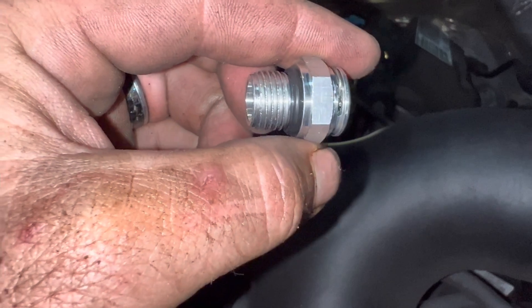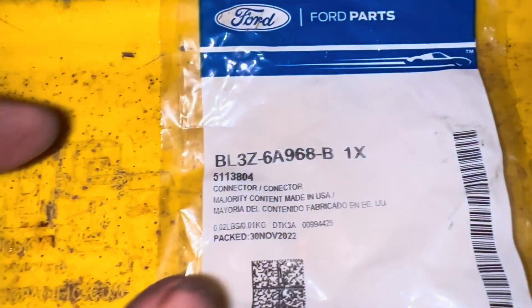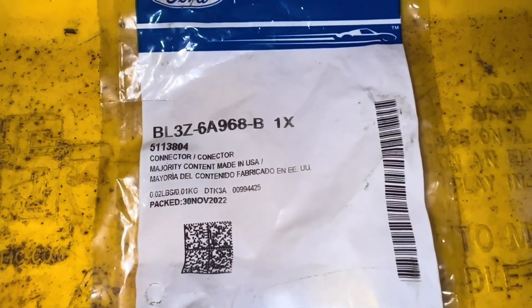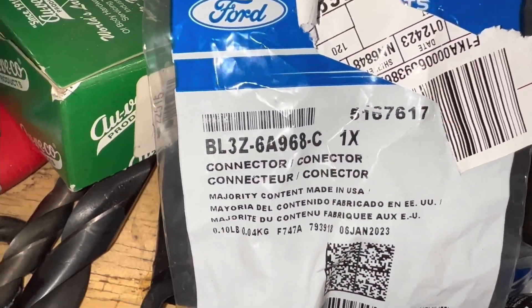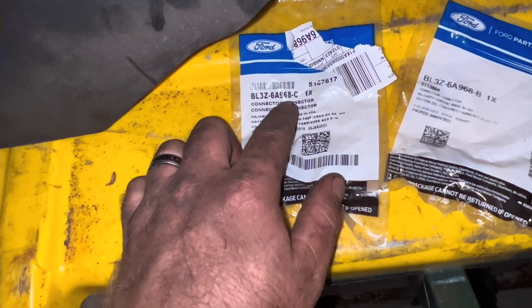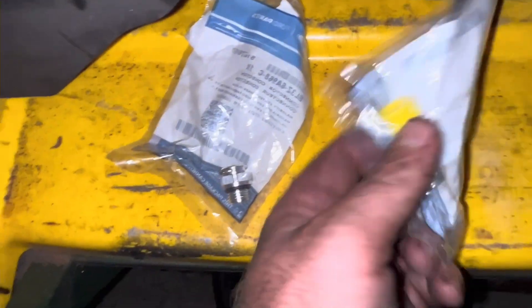This thing looks extremely similar to the other one on top of the turbo, but it's not — I think it's a slightly different thread. Here's the part number for the one in the back of the engine for the upper coolant on the passenger side and driver side, and then these ones are for the turbo itself. Part number BL3Z-6A968 — so this one's a C and that one's a B, just different threads.